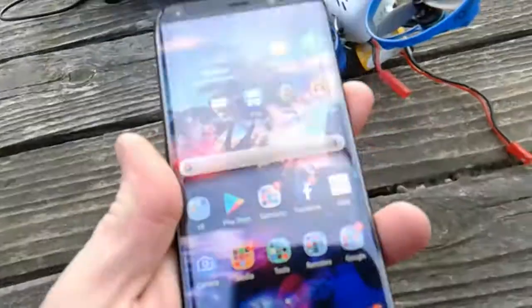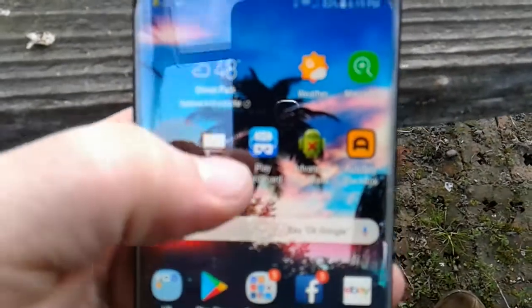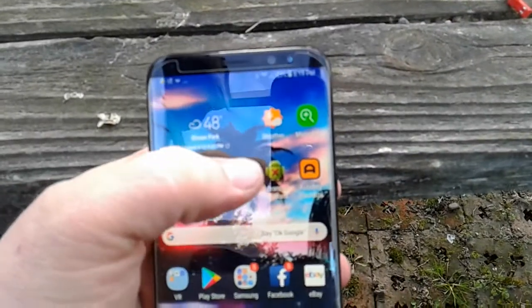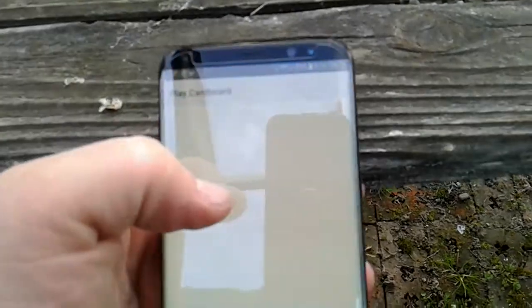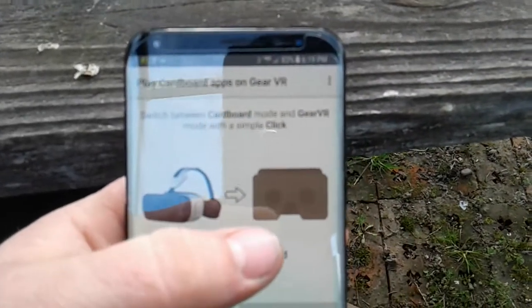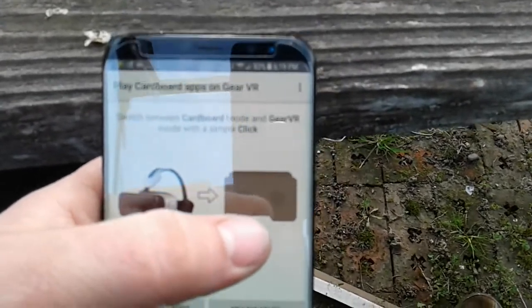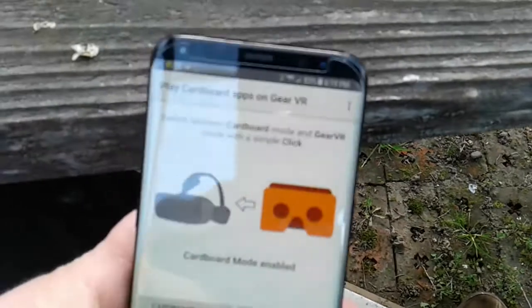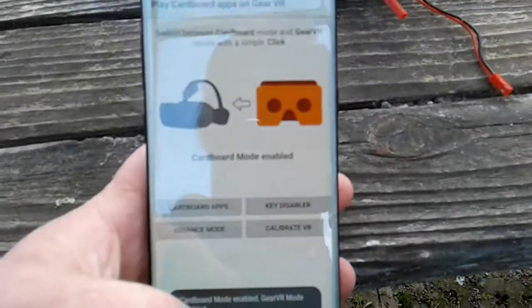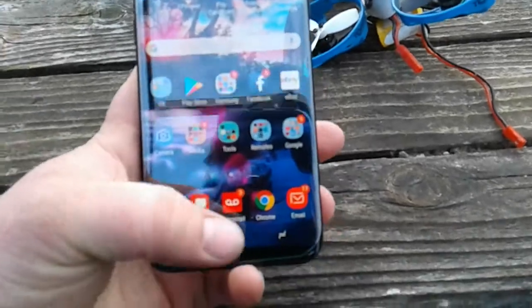On your Android device, you have to download a program called Play Cardboard. That program makes it so it doesn't automatically open the Oculus software when you insert it into the VR. Select Cardboard — cardboard mode enabled. Then exit out of that.